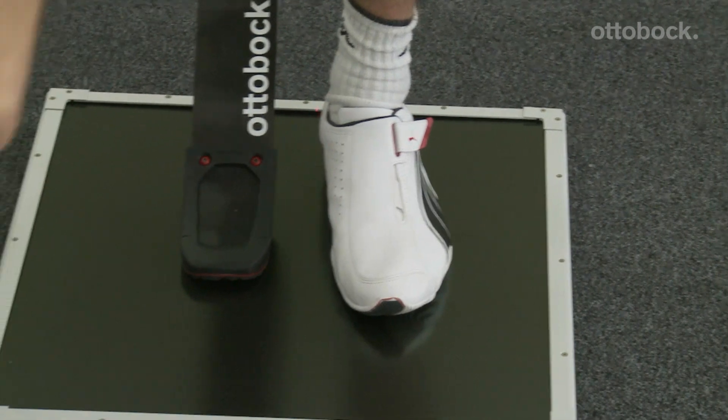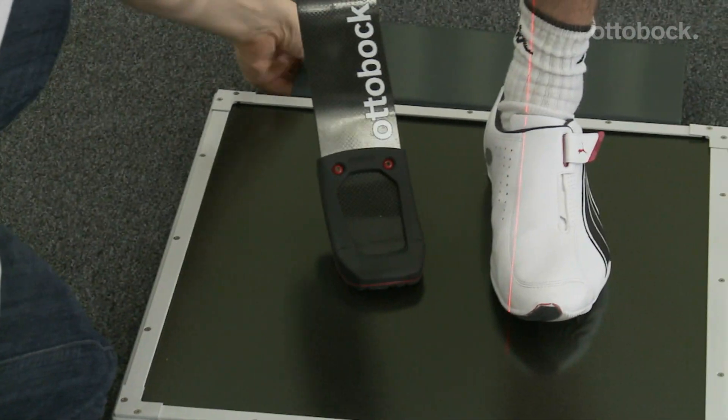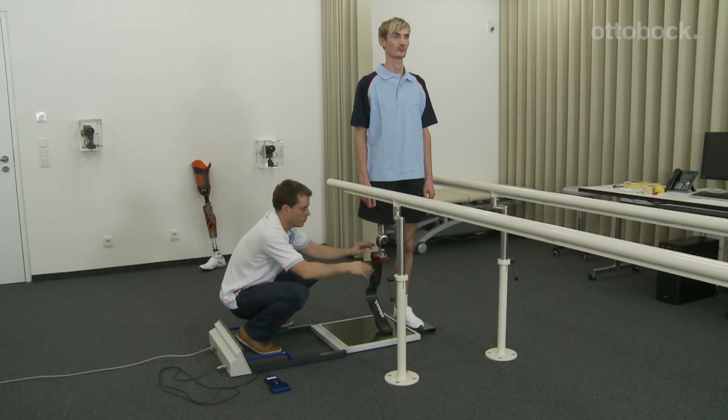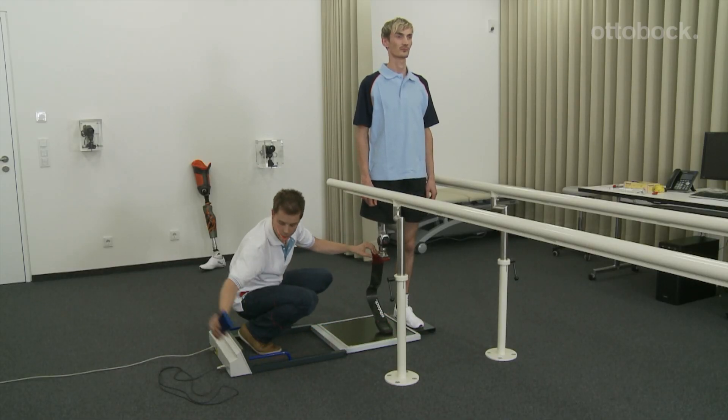The sagittal plane is now checked. Note that the reverse displacement of the knee axis is greater than 80 millimeters for beginners and is 80 millimeters for advanced users.